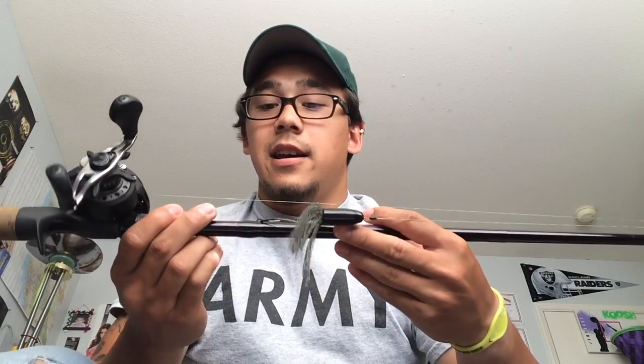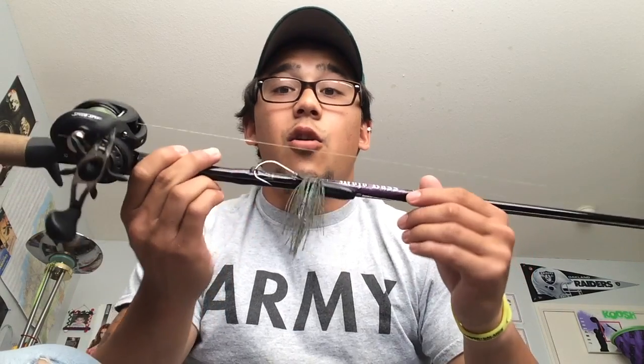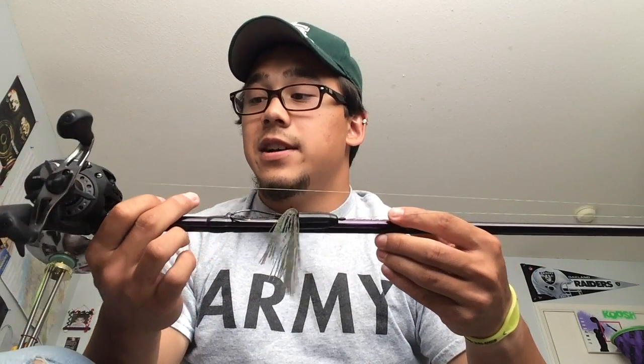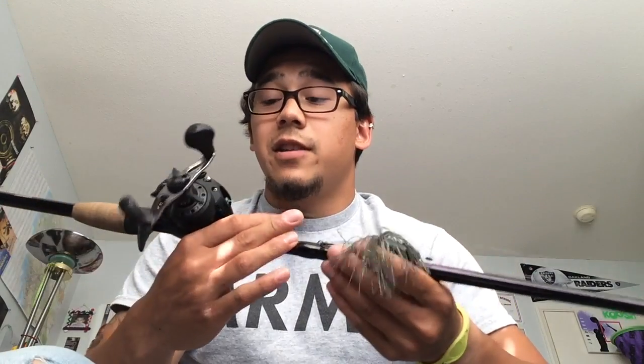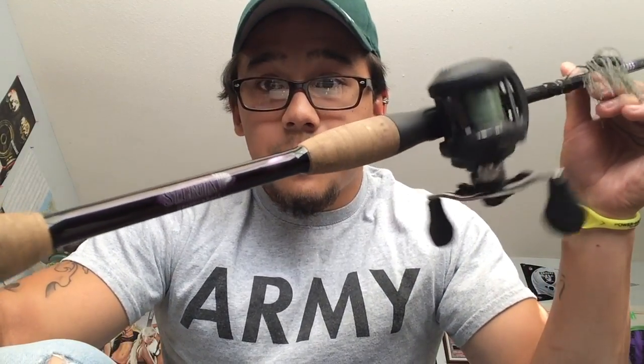That's the main thing. I accidentally — it's a funny story — I accidentally dropped the whole rod and reel into the reservoir that I fish at, and I actually had to jump in and go get it. And it still works perfectly fine, real smooth. No damage on the cork, or the paint, or the rod or anything. Perfect little setup right here.